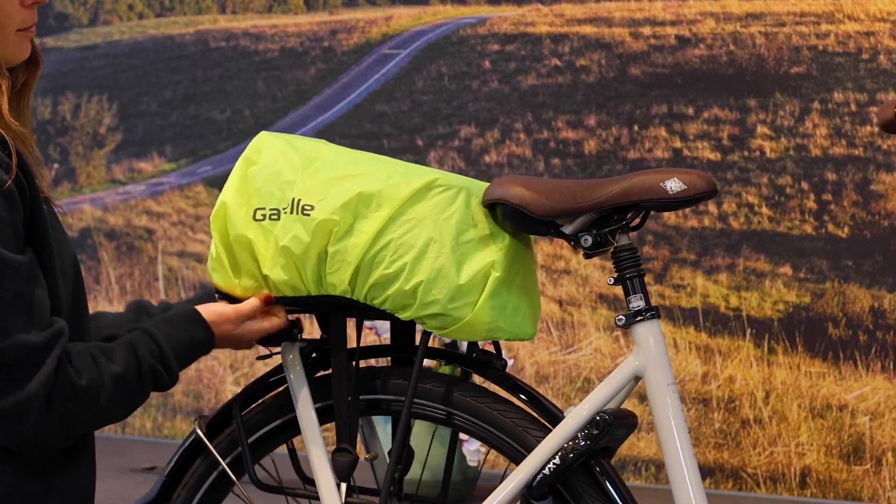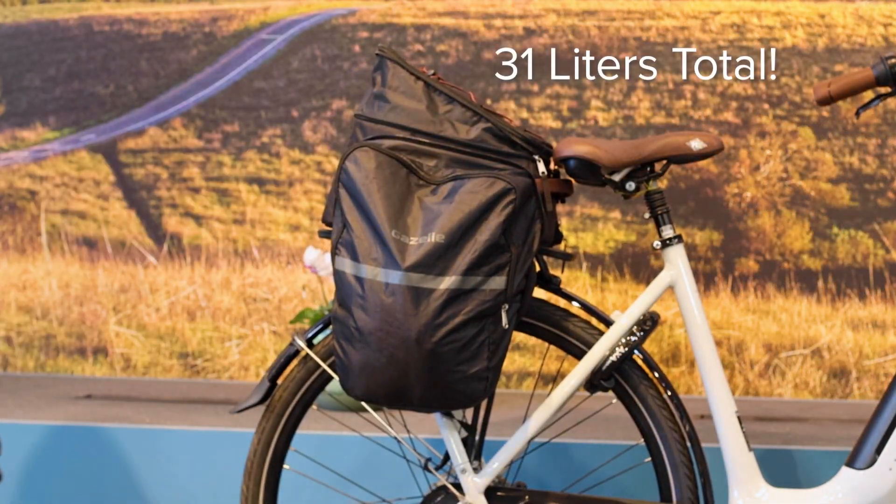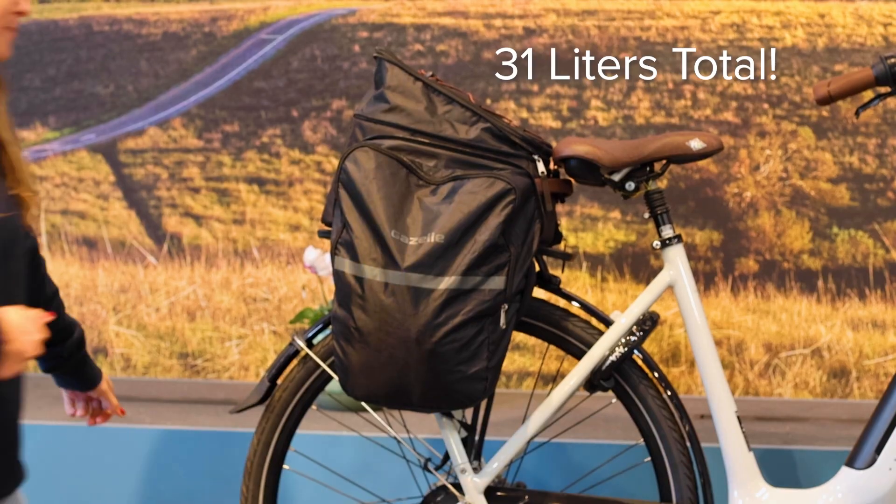Finally, this bag also has a rain cover to keep your cargo dry in inclement weather. In total, the Gazelle Carrier Bag has a 31 liter capacity.